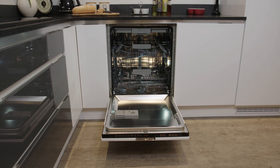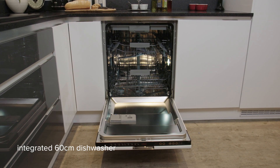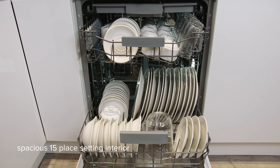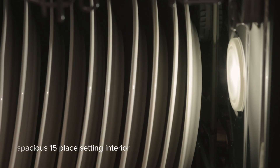The CDA WC600 is an integrated 60cm dishwasher offering amazing performance with great efficiency. The spacious interior can hold 15 place settings, which is also illuminated for easy loading.